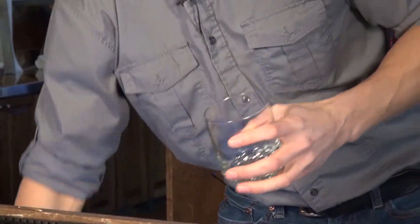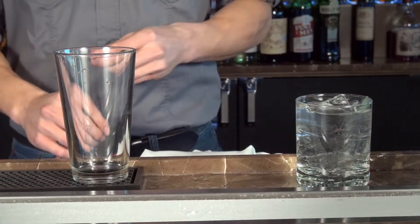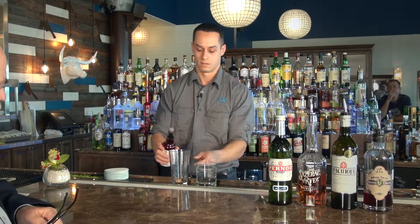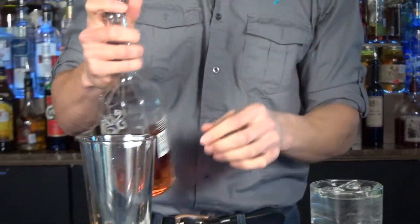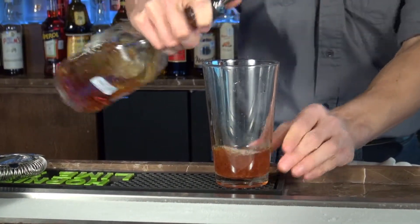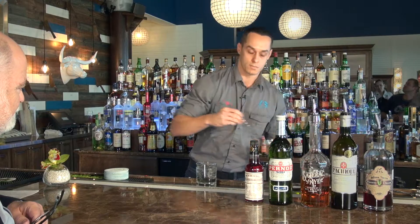We're going to start with our rocks glass and chill it with a little ice and water. Then we add a sugar cube and our Peychaud's bitters, and muddle the sugar cube really well. We're going to use our Sazerac rye — two ounces — and put a little ice in there.